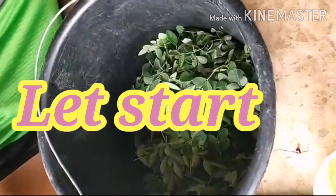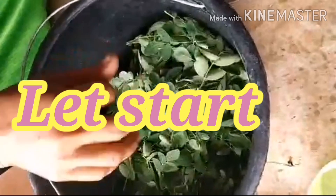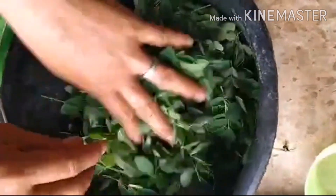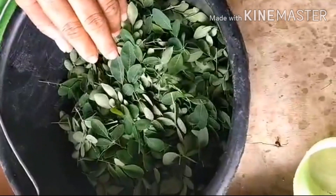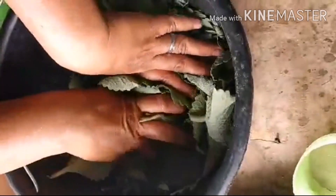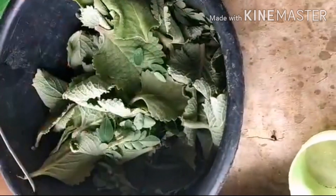Now let's start the process. This is the Moringa — half a kilo of Moringa, also called Malunggay. And half a kilo of Oregano.